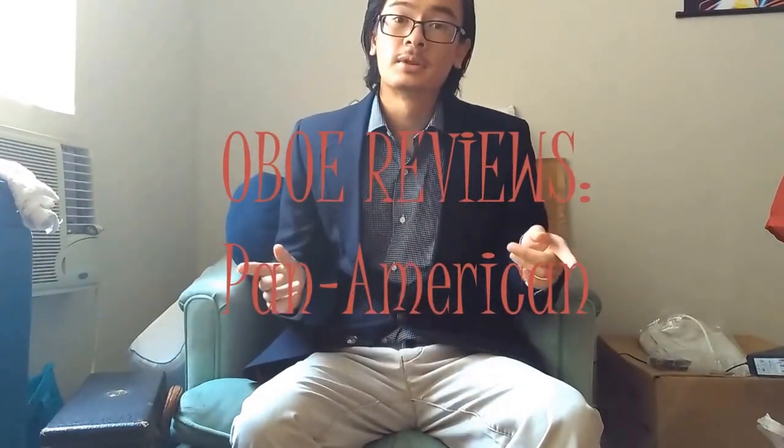Hello, welcome to today's episode of Oboe Reviews. A little different — I usually do clarinets, but every now and then I get one of these little bad boys in the shop.